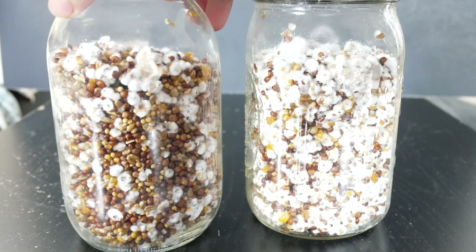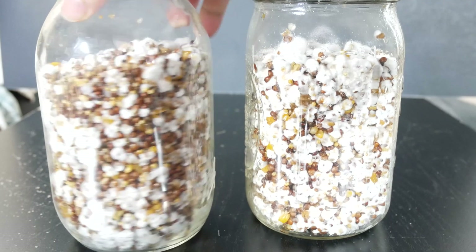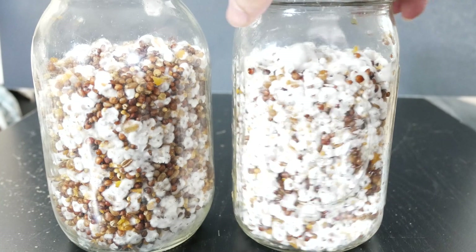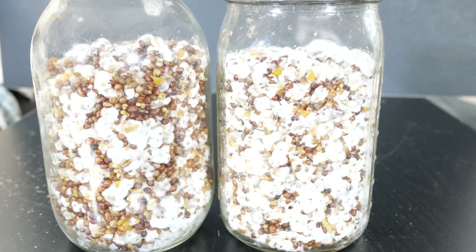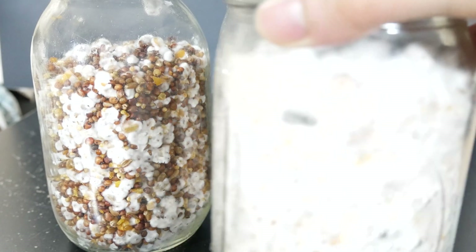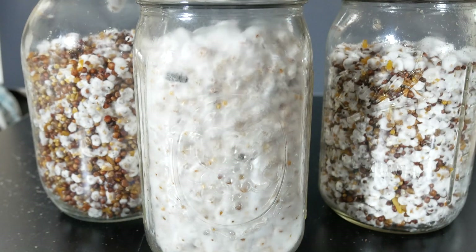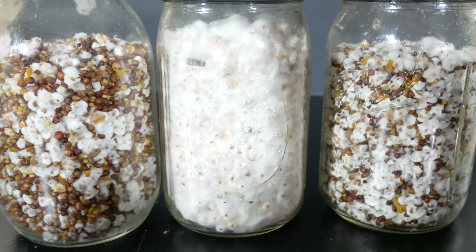After a week or two your jars will look like this. The one on the left is about a week after being shaken up, and the one on the right is a little bit ahead. The mycelium is starting to spread everywhere throughout the jar, and if you leave it long enough it will pretty much entirely cover the jar.